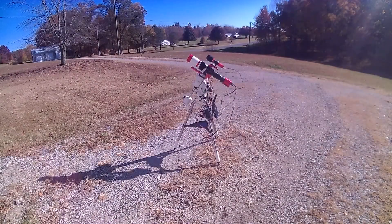My unboxing video of the Skywatcher Star Adventurer GTI got a number of views, so I thought I'd show you an overview of my complete portable setup.